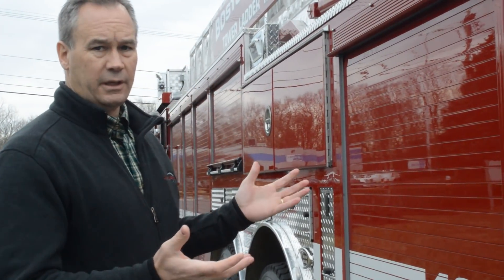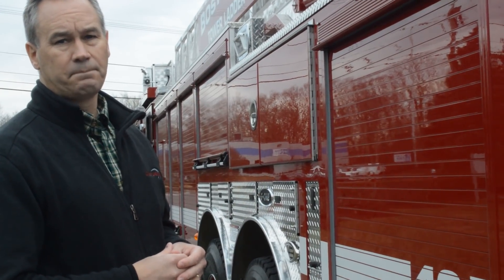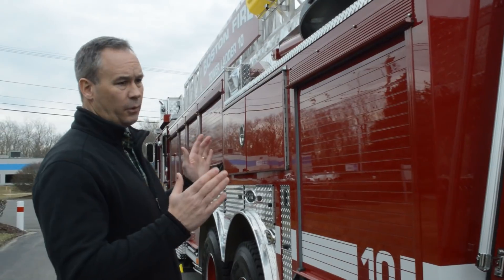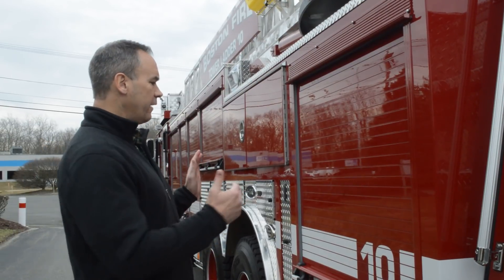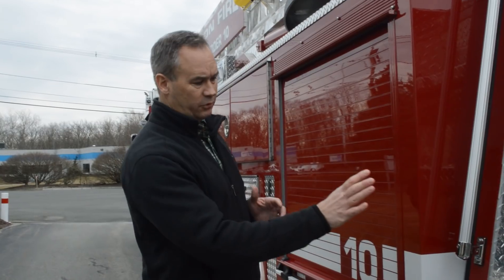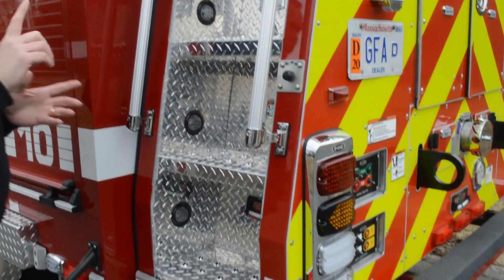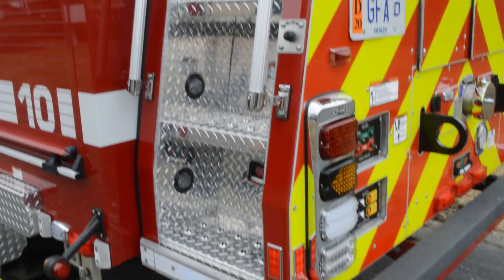Some of the other features of the truck include the body. We're using E1's extruded aluminum severe service body on this truck. Boston is always looking to reduce the profile of the truck for their narrow city streets and congested areas, so they go with our narrower 96-inch wide body. They actually reduce the staircase at the rear of the truck and go with angled bumpers, both at the front and the rear, to improve the turning radius and the tail swing on the truck.